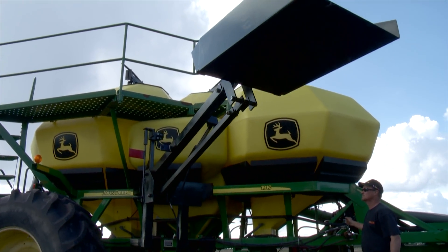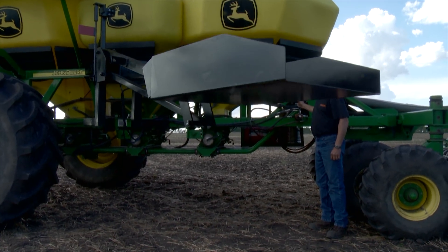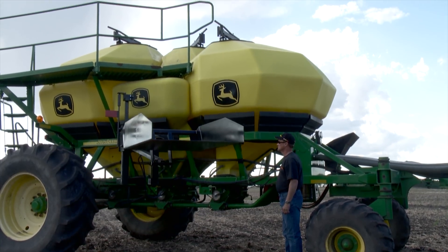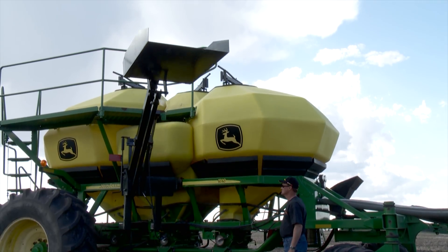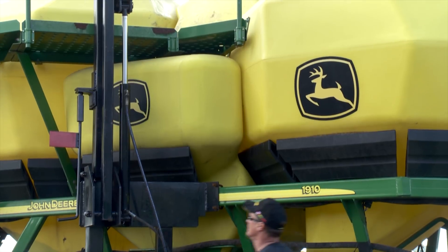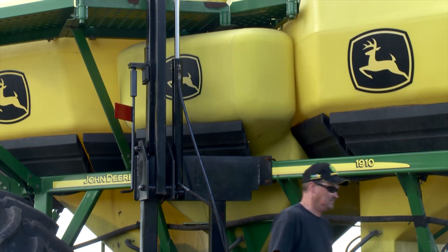Layton suggests a load limit of 550 pounds — that's 11 fifty-pound bags. Even though the unit could probably lift more, he doesn't want to put too much stress on the air seeder frame. The loader currently has a manual locking system, but he plans to design an automatic version for future units so that during the rush of seeding, if someone forgets to lock it, it will automatically snap locked. To load, you'll need to manually unlock it, so you'll know whether you've done it or not.